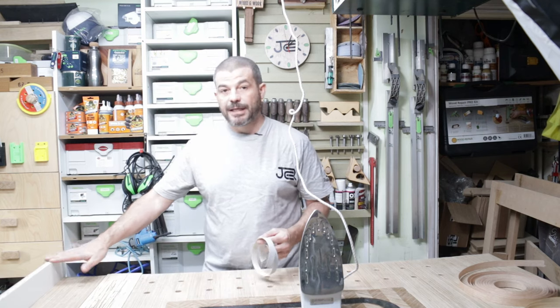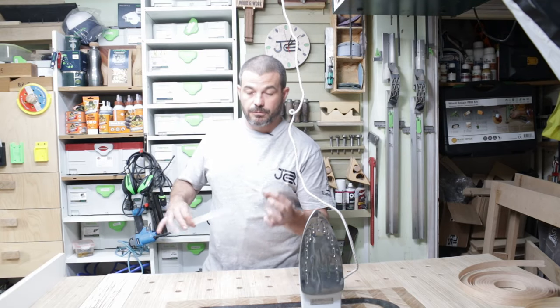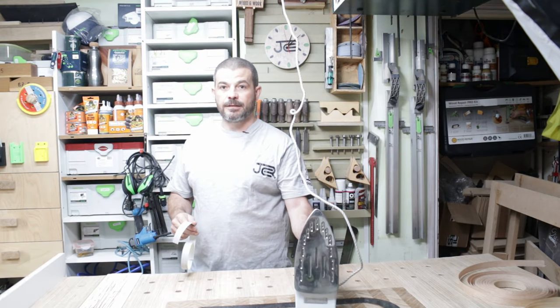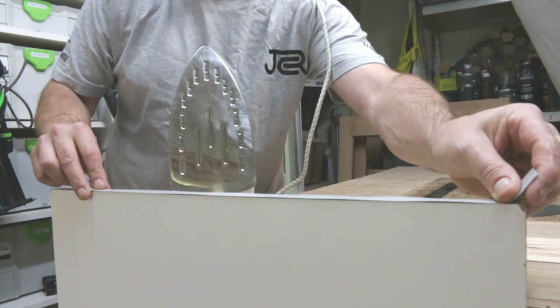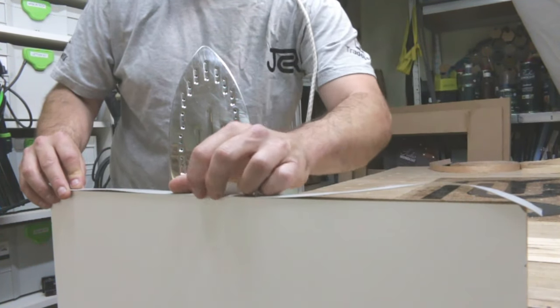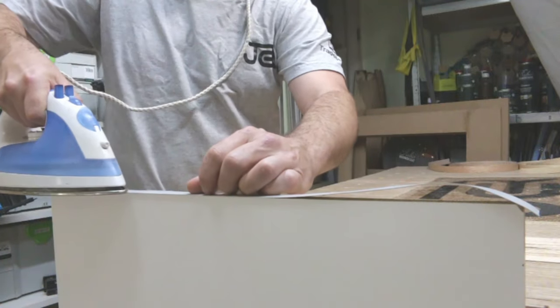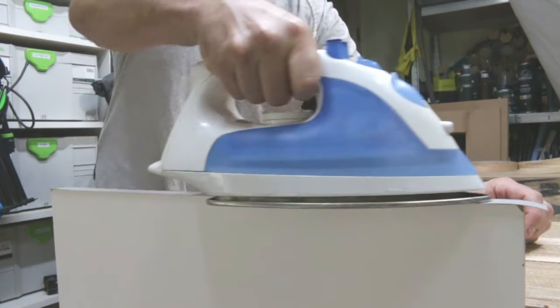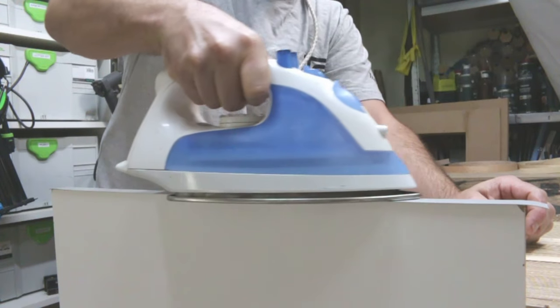A common use is to cover up the edge of MFC because obviously it's quite ugly chipboard. Cut your piece slightly longer than what you need, get your iron nice and hot. It's as simple as putting the piece down in place and you iron it on, as the name suggests. This really takes a minute or two — just go with it slowly and make sure it is all nice and secure.